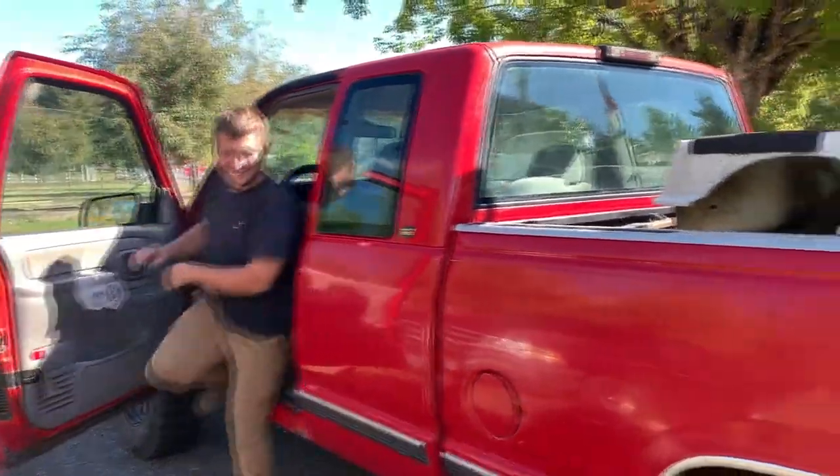All right, we just got the golf cart loaded up in the back, had a nice talk with uncle Brian who's generous enough to donate this thing, so it's gonna be a fun build. We'll get a better look at it once we park.